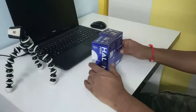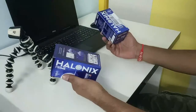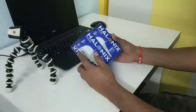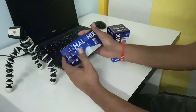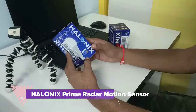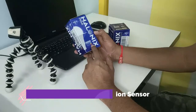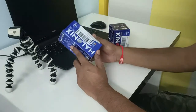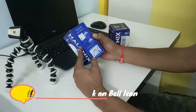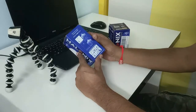Most of the time we forget to switch off the light in bathrooms — that is what I have observed in my house. So here we have the Halonex Prime 10-watt cable LED bulb. It says 'Radar Motion Sensor Auto On Off' on the packaging.